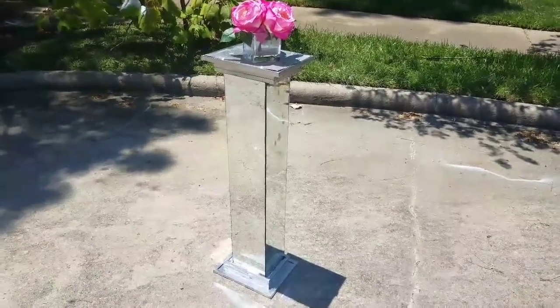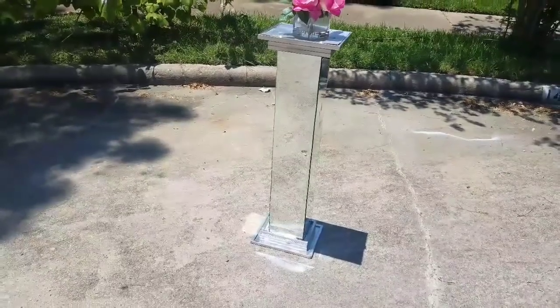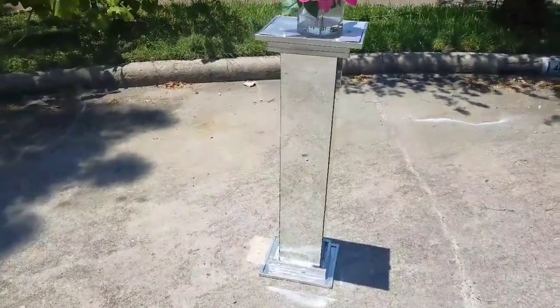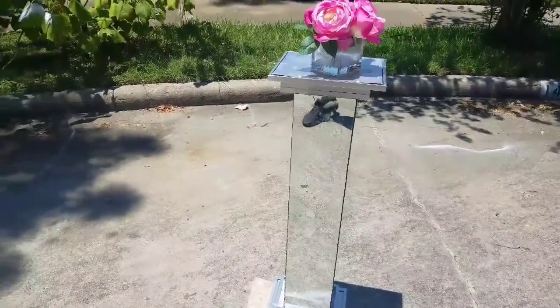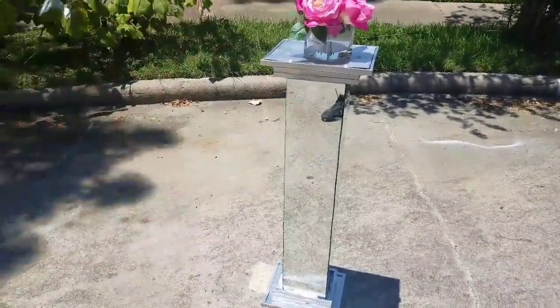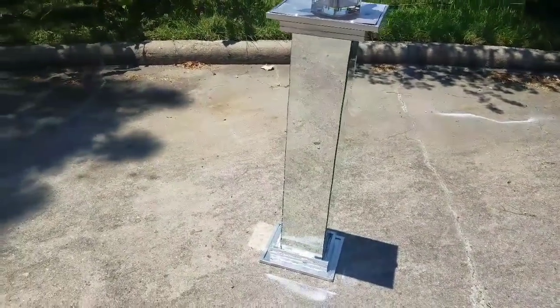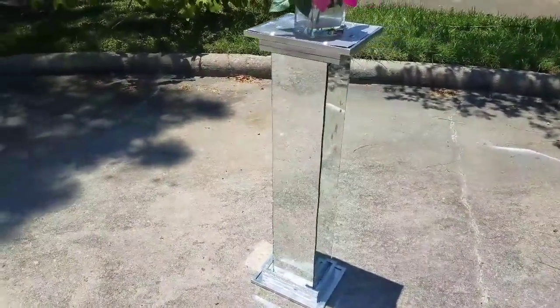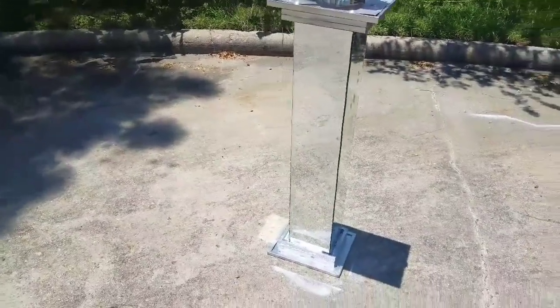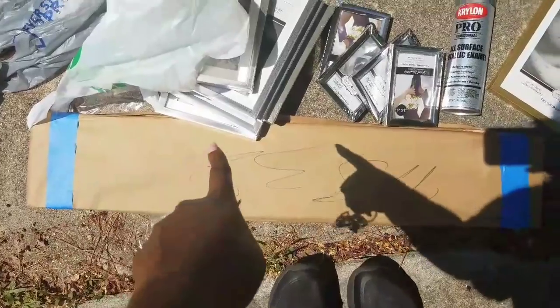Our project is a mirrored podium, and I'm going to show you how to do it using picture frames and mirrors. This is how it looks like, and if you want to see how I made it, definitely watch the rest of this video. If you're new to my channel, subscribe down below and give this video a thumbs up — trust me, it's going to be a good DIY. Let's get this video started.